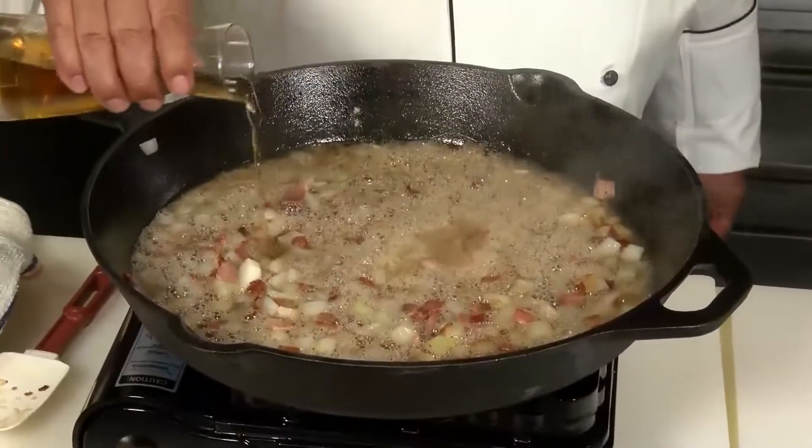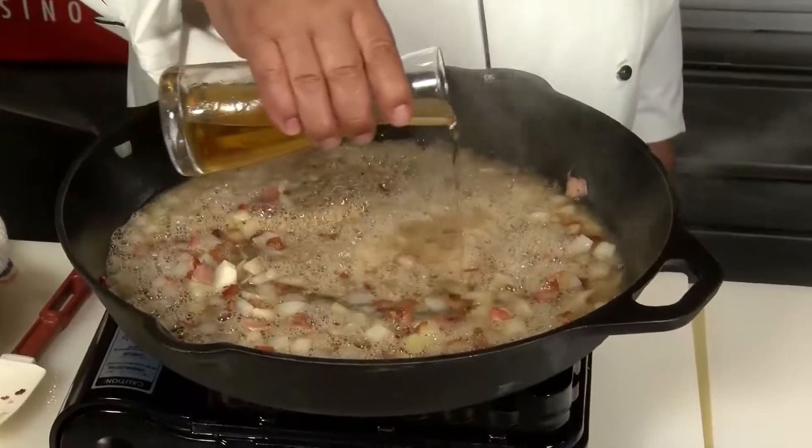Now about a half a cup of Coca-Cola, and about a quarter cup of apple cider vinegar to give a little tanginess. We're going to let the bacon, onion, and garlic with the rum and coke reduce a little bit, maybe by half.